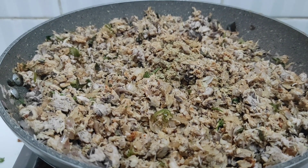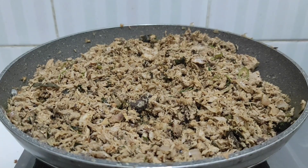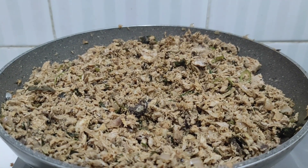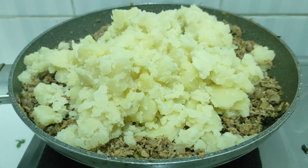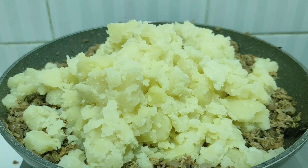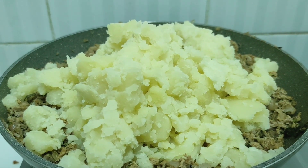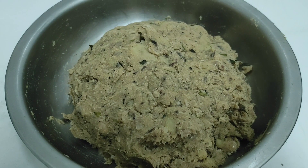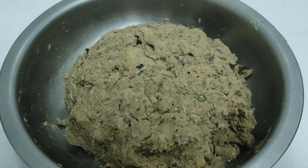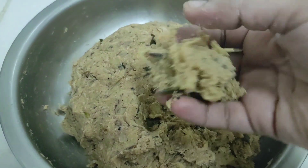Add 1 teaspoon of pepper. To make the dough, make it a medium size. We will mix this with a mix, and make a cutlet now.